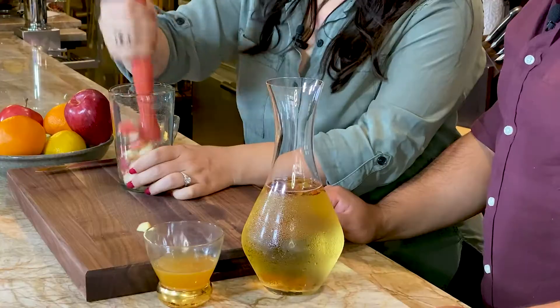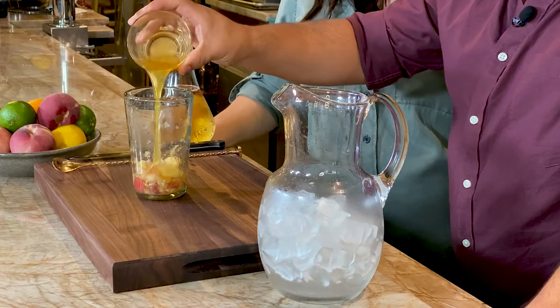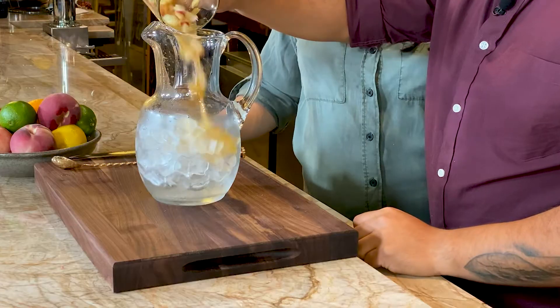Cutting the apples — when we smash it, the juices release. Add the lemon, orange, and brown sugar mixture right into the sangria. Then the cinnamon infused chardonnay.